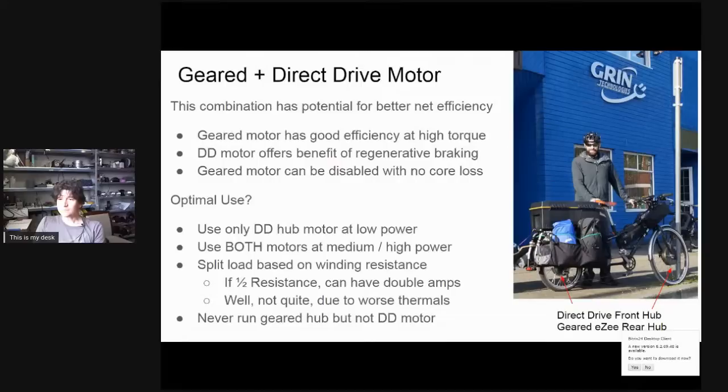With a geared and direct drive combination, the ideal use is to share load between both motors at medium to high power levels, switch to only the direct drive motor at lower power levels — since the geared motor freewheels with no drag or core losses when unpowered — and never run the geared motor alone without the direct drive, because then the geared motor is overcoming the direct drive's core losses and you'll have worse total efficiency.